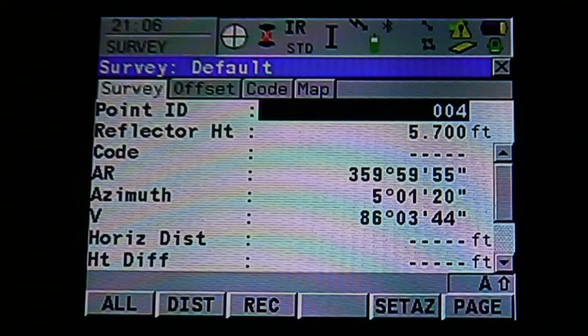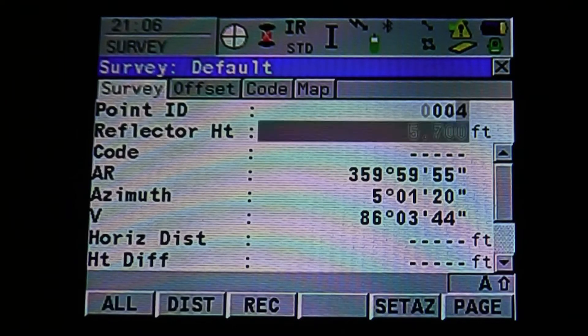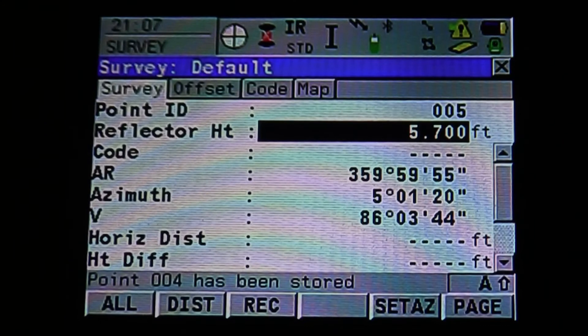When you're ready to start surveying, go into your Point ID. You can see Point ID is currently at 004. If you set it to 004 and record the next point consecutively, it will record 005, and so on. For this example, we're going to use point 004. Once you type in your starting ID, hit Enter. If you need to change your reflector height, you can do that there. On the bottom left, you can see All, Distance, and Record tabs. If you hit Distance, it will simply check the distance. If you hit Record or All, it's going to record the distance and our angle. Hit F1 or All to record the point — it's going to tell you that the point number has been stored and move on to the next point.